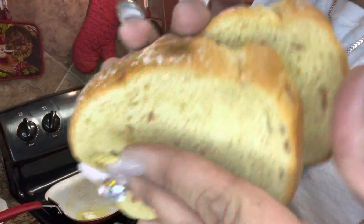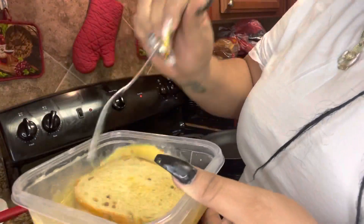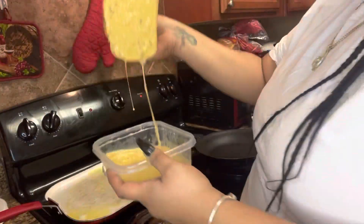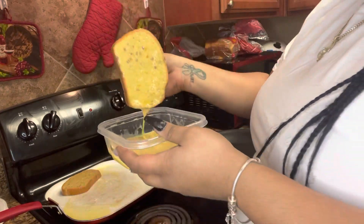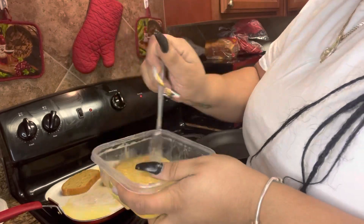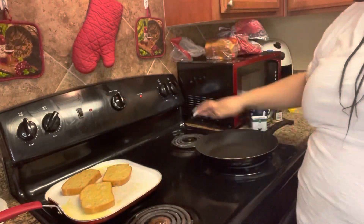This bread looks like pound cake, y'all — it smells so good. You want to dip it in your egg mixture and get it coated real nice on both sides, and let the excess drip off. This really feels like pound cake but I love the smell of it — smelling real good and sweet. I got my third piece good and coated.